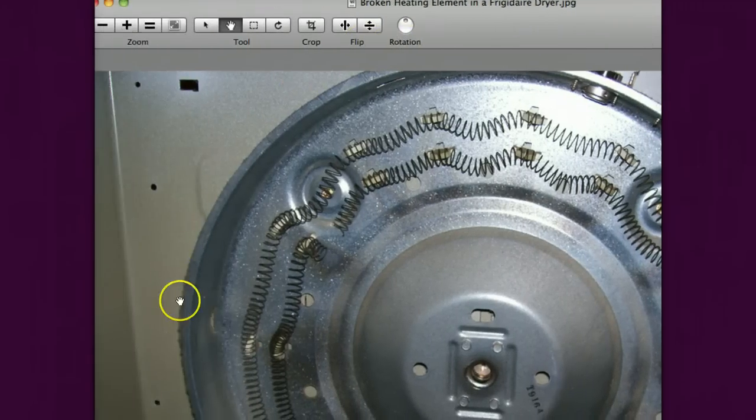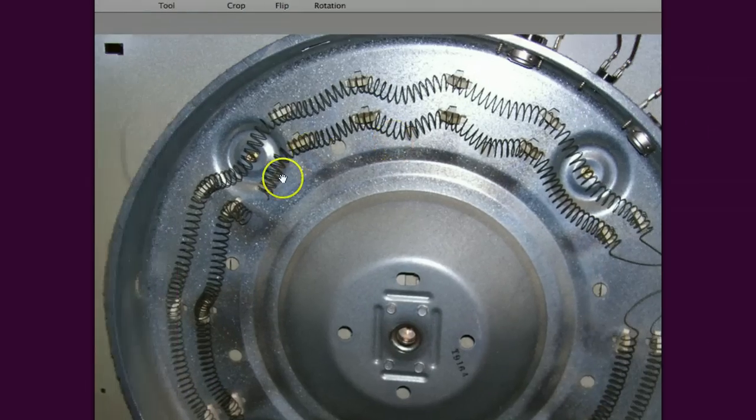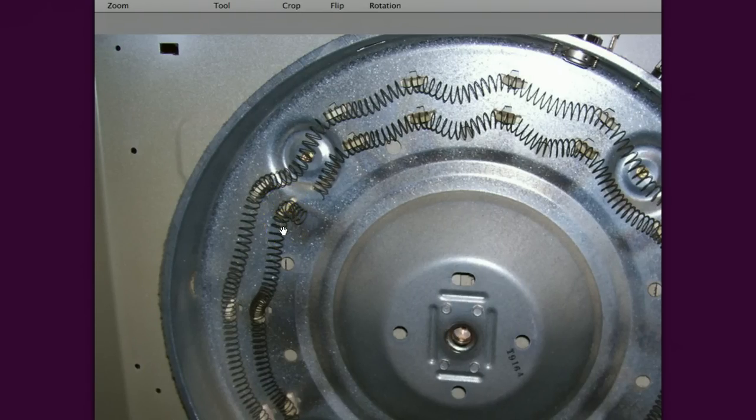You'll notice here — and this is a common variation on a heating element, I'm going to show you a different type here in just a second. This is the circular type. You'll notice right here there's a break in the heating element. Now this can go a couple different ways. This is a dual element so it can cause a low heat condition because the other element can be running but not this one when the user calls for high heat. Or it can cause a high heat condition, and the way it can do that is if this element right here touches this chassis.